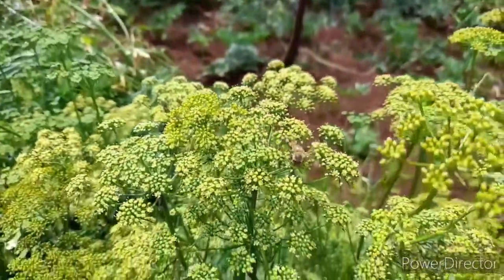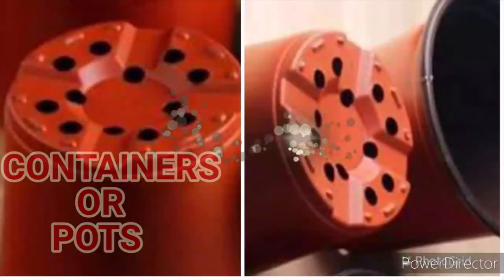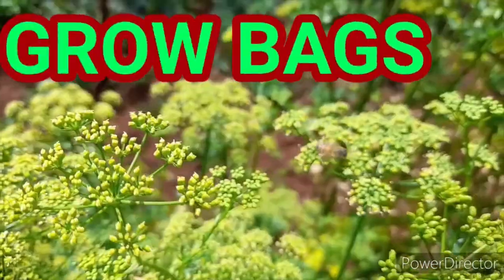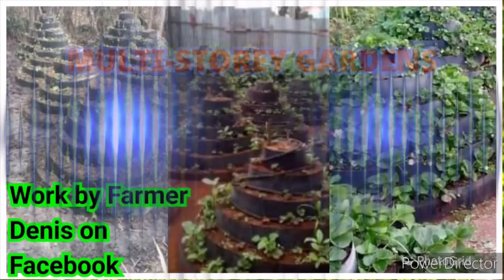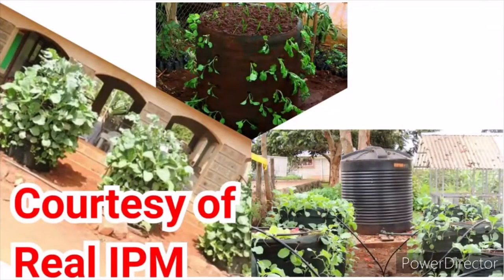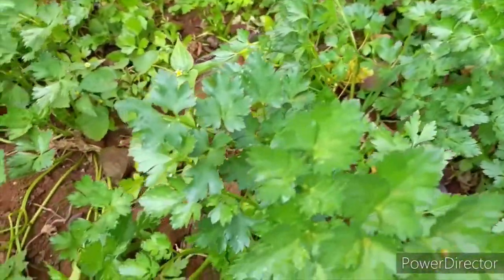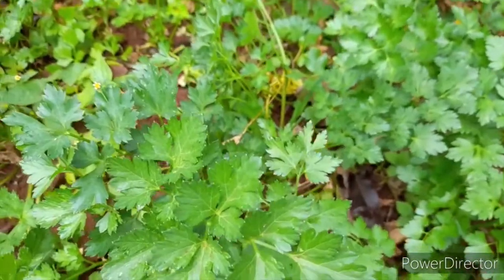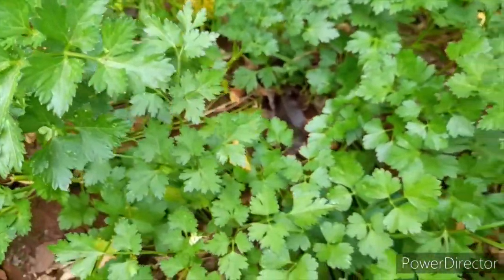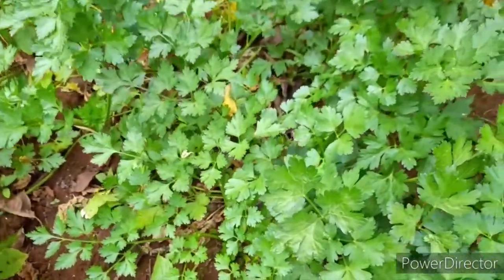You can grow parsley on a piece of land, in containers or pots, or in growing bags. These are examples of a multi-story garden or vertical bag, which you can buy from Real IPM. When growing parsley in containers, the larger the container the better, because parsley produces a lot of tap roots which go deeper in the soil. Choose at least a 12-inch container to encourage root development.